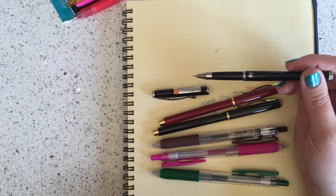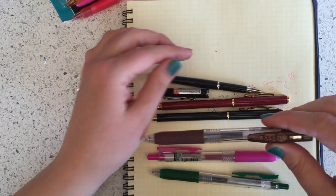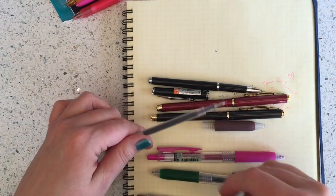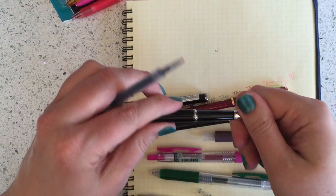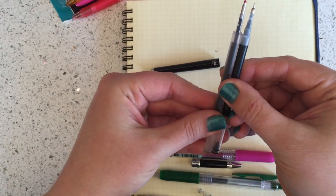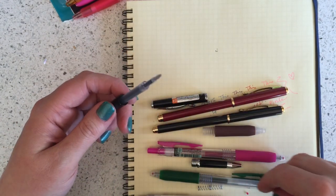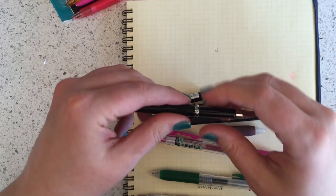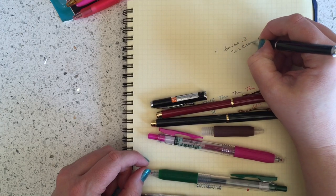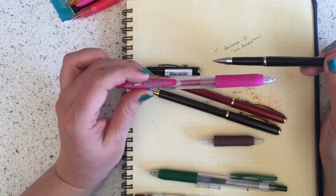The Cavalier refills only come in standard colors like blue and black — it might come in red but I don't carry it because no one ever wants it. I personally love the colors in the Sarasa line and think it's fantastic ink. The great thing is the refills are the same size, so you can actually use a Sarasa refill inside your Hi-Tech C Cavalier. This one is the Sarasa 0.3 in tea brown, and the cap still goes on just fine.